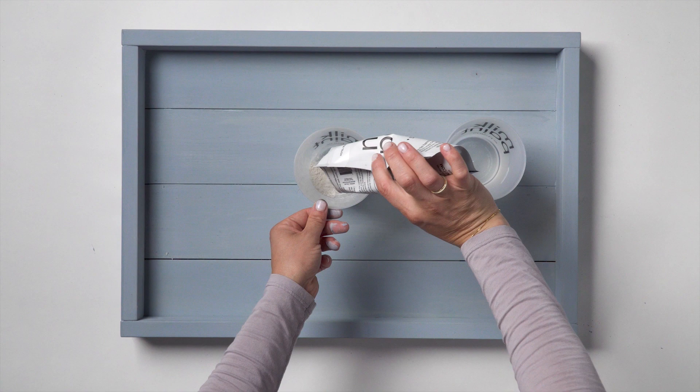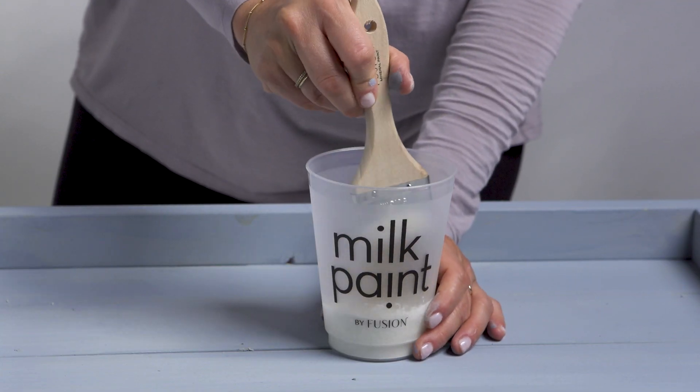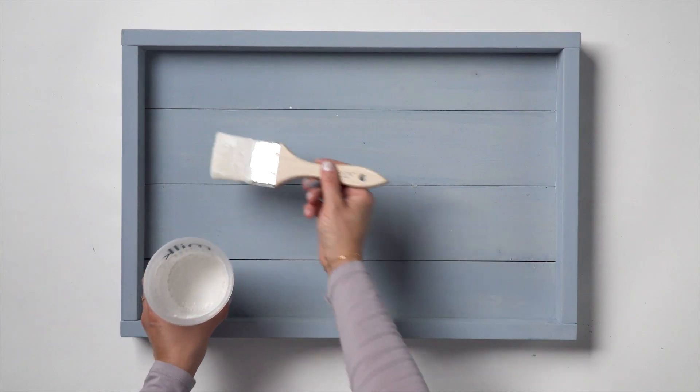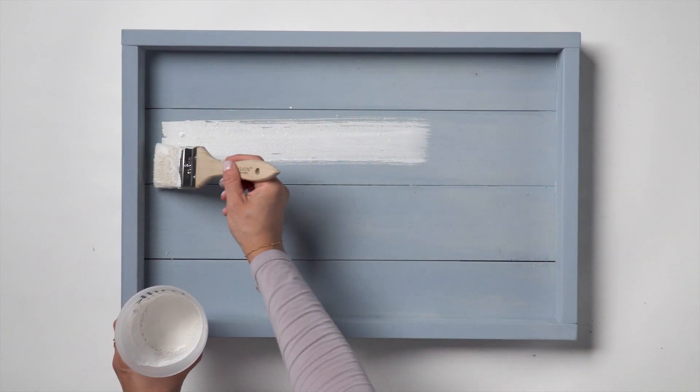To create a whitewashed look, we mixed one part Hotel Robe into two parts water and stirred with a whisk for 30 seconds. Apply one coat and you have the perfect whitewashed finish.